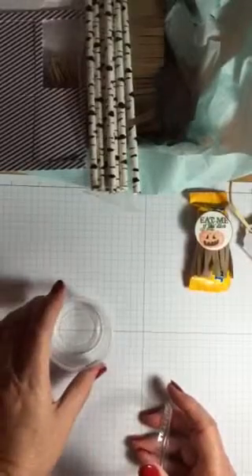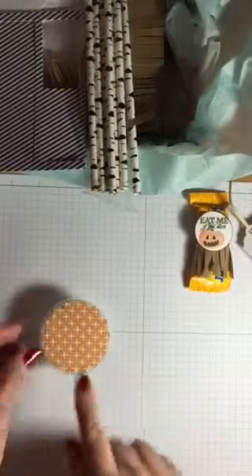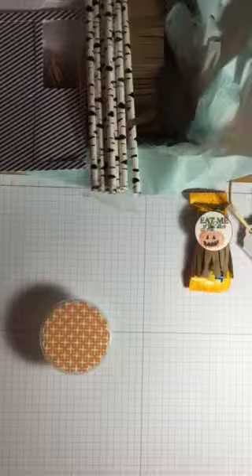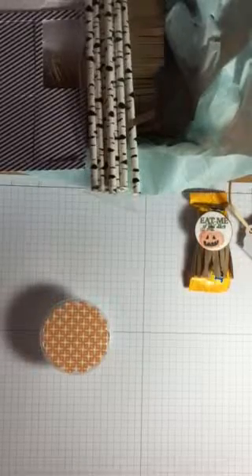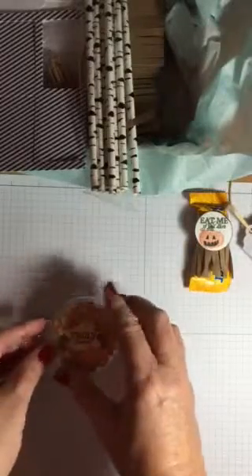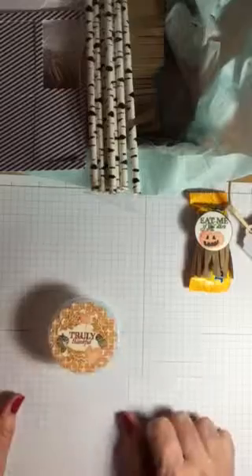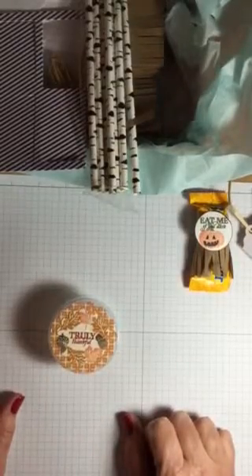The other thing is I have these little containers with lids that I got at Walmart some time ago, and they would be perfect for fitting some fall M&Ms or candy corn or something like that. You could take a circle — or I have a scallop circle — put it on the top and add maybe the 'Truly Thankful' with some leaves stamped around it, all from the stamp set. That would be a cute little decoration, maybe for Thanksgiving place settings.